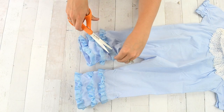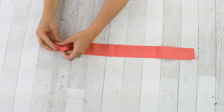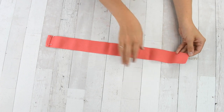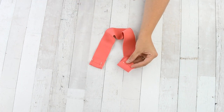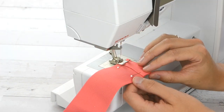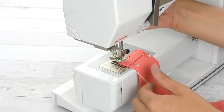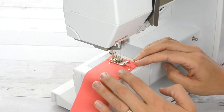Trim all the thread tails and extra threads from gathering the ribbon. Next we're going to make the pink belt. Fold the elastic over one half an inch and pin, making sure that each side has one end folded towards the front and one folded towards the back. To secure the folded edge, sew a rectangle one eighth of an inch from the edge, pivoting at each corner to keep that fold in place.